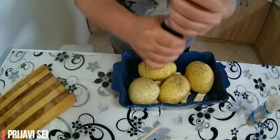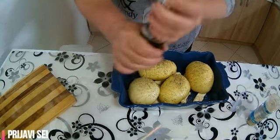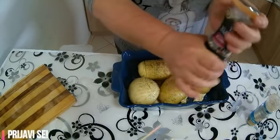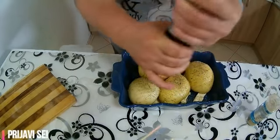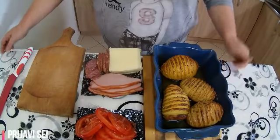I obacit ću na jedno 30 do 35 minuta, zavisno od krompira, od veličine krompira, na 200 stepeni, da se to lepo ispeče.